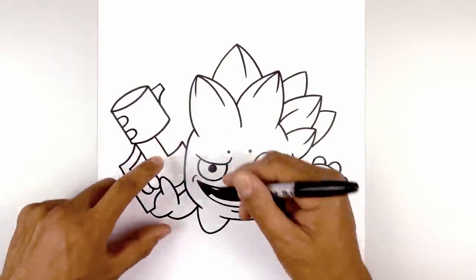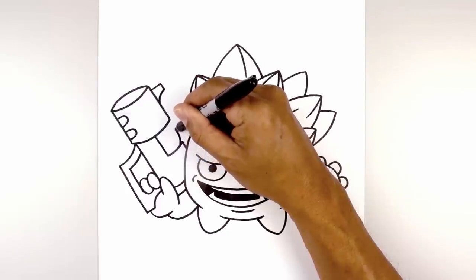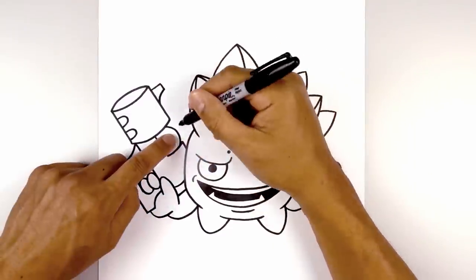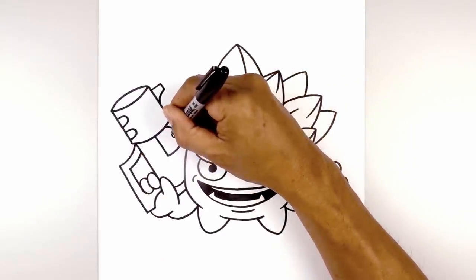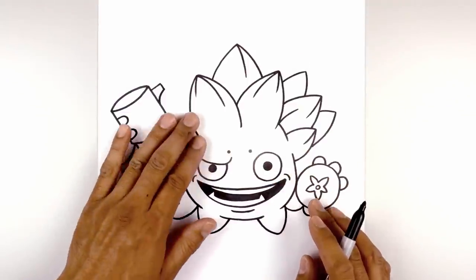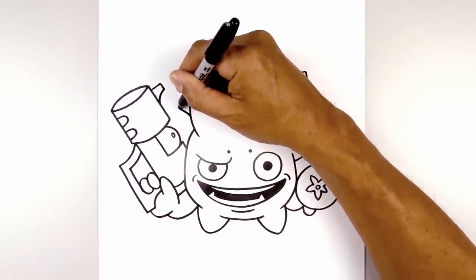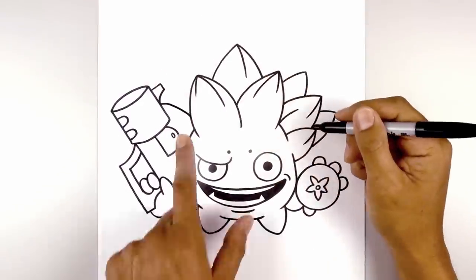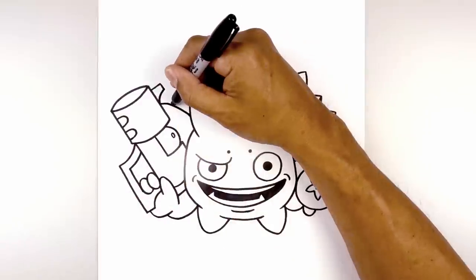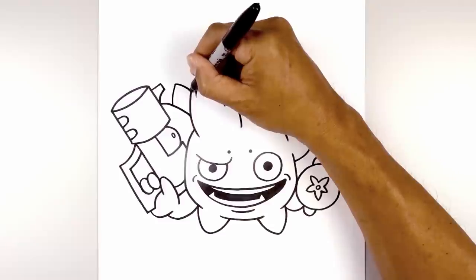Now we're going to add a tomato in this gap. From this corner, step down, curve up and then back down. At the top, we're going to add a small oval. Now the last thing we're going to do is add a couple more leaves over on the left side. Along the side of this leaf, curve up and out in behind the gun. Let's add one more smaller leaf in the center — curving up towards the tip, curving in and then down.